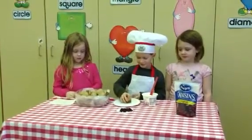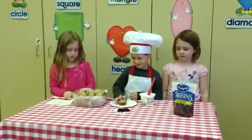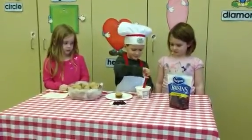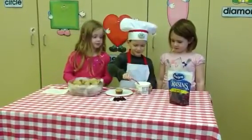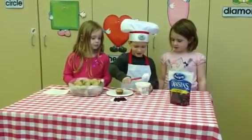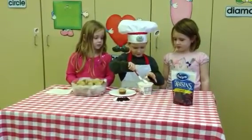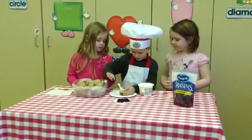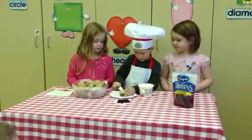Are those cornbread muffins or a different kind of muffin? Banana muffins. What is that white stuff? Cream cheese. I like cream cheese. And what are you going to do with it? Bread.